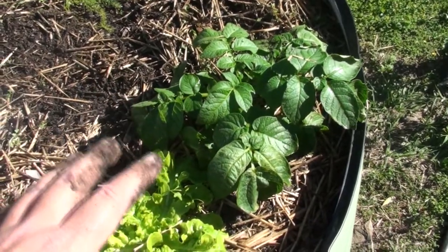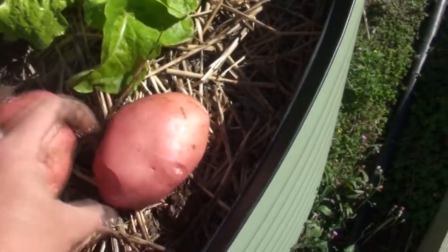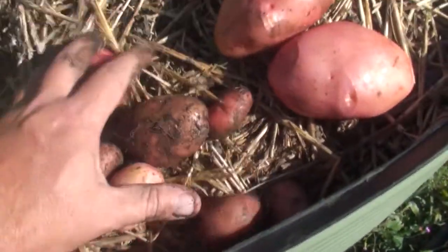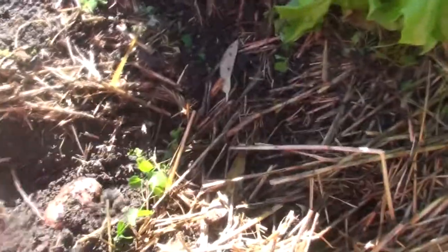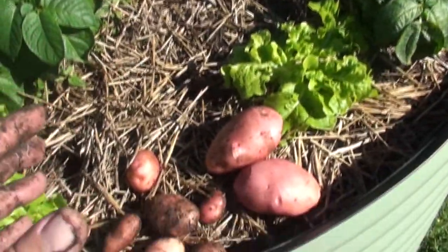I just let it grow. These two potatoes here were produced from one potato plant like that. These small ones here were found over the other side of my garden bed and were produced by one or two plants that had just recently died off as well. It's easy to do.